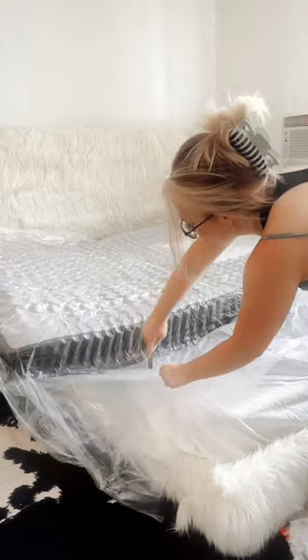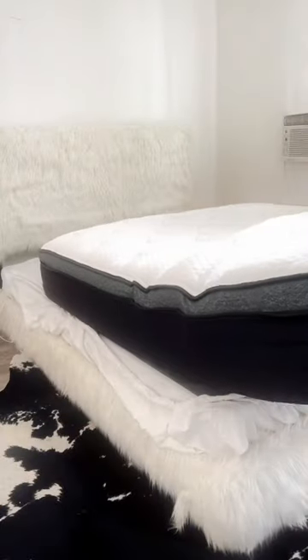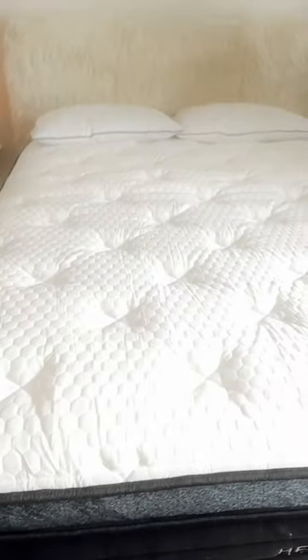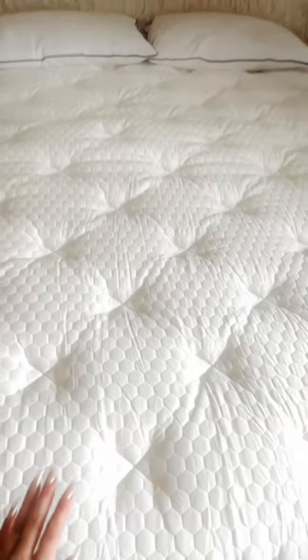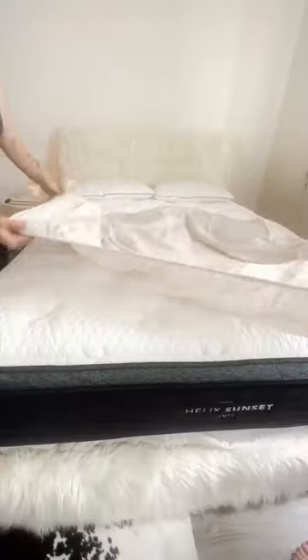It also came with two complimentary pillows. I had my sister help me because this is really quite heavy and you might need a hand getting it on and out of the packaging. This is how it looks — it looks so expensive, feels so expensive, and like I said it is cold to the touch. Ice cold.